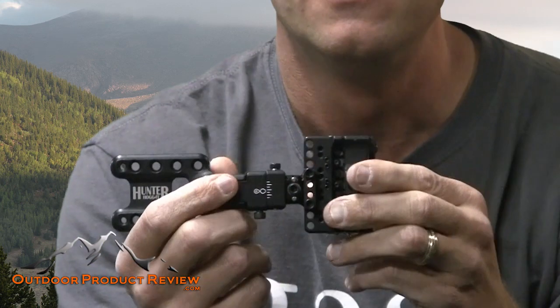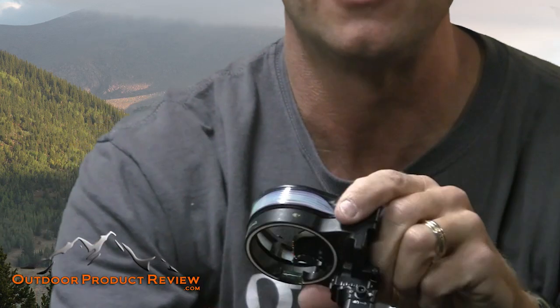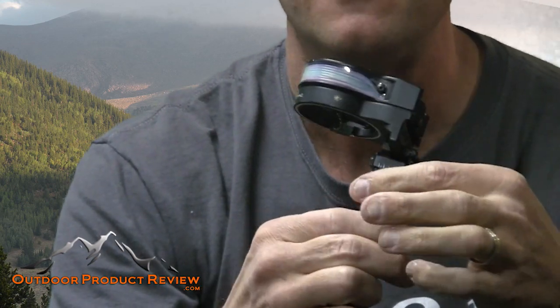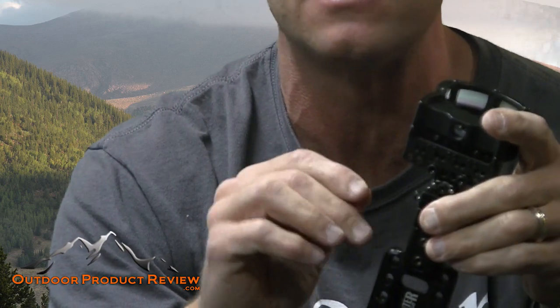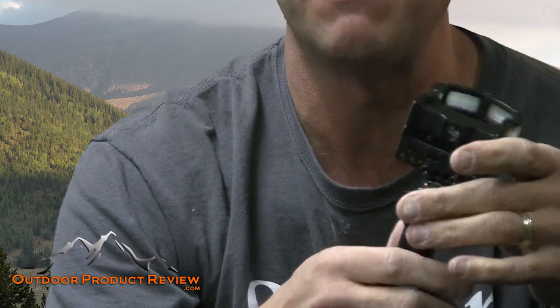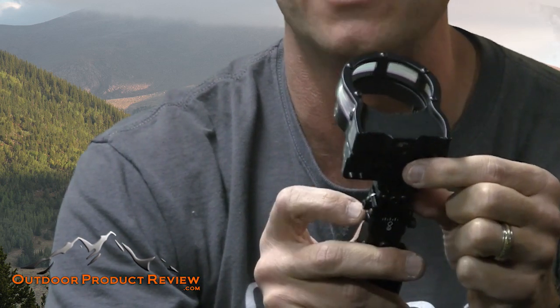Let me zoom in so you can see this more clearly. This is the top of the sight as you're looking at it from your bow. You turn this knob and it moves the sight up or down along the little bracket — it's micro-adjustable with just your Allen wrench. You don't need to tighten any other nuts; you just move that one and it locks itself in. It has great marks to let you know where your line is set at.